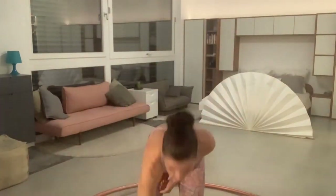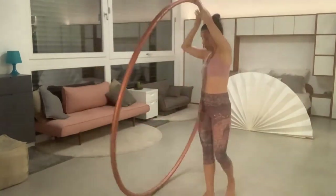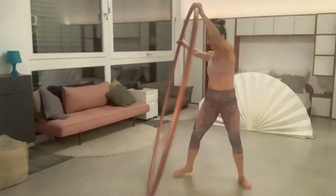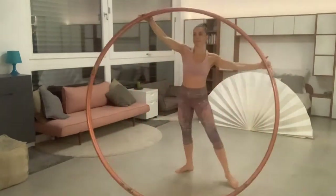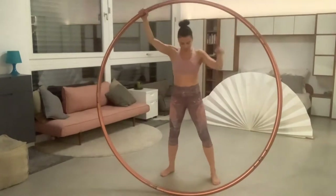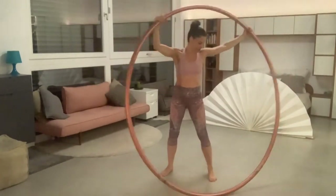Whether starting with the trailing leg or the leading leg, it all starts from the power zone — your abdominal belt. Let's warm up the abdominal belt with counter rotation. You can also do it from a step without stepping with the leg.